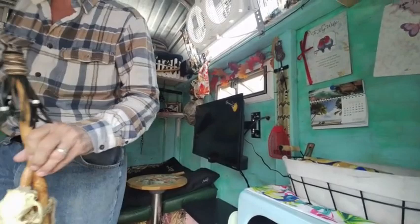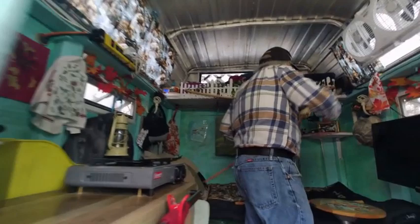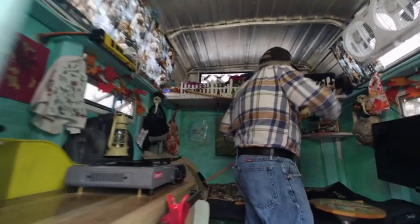I'm videoing Ronnie's man cave. He makes walking sticks — he likes it. I've got all kinds of light here, fluorescent lighting in here. He's got his man cave.